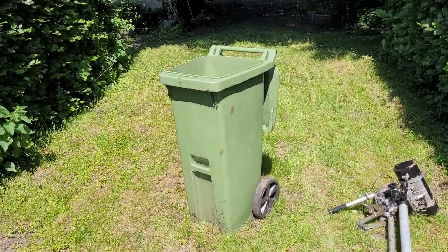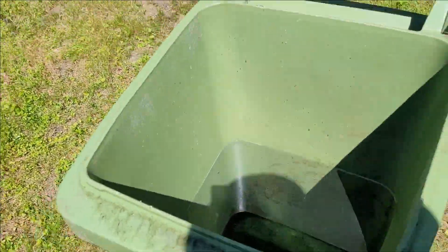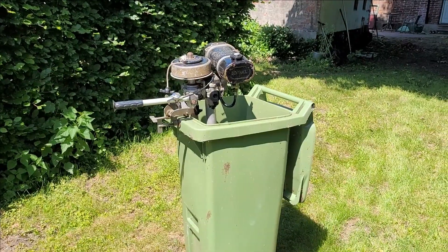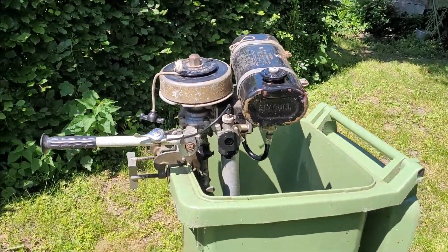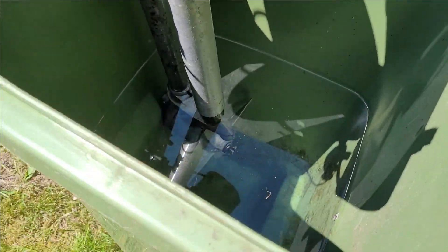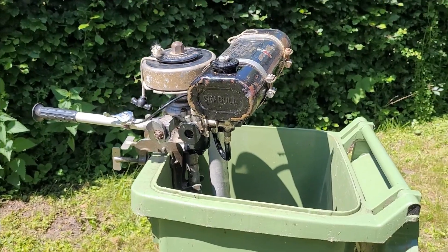I have prepared a bin full of water and let's try to mount it. So the engine is mounted. It's water-cooled, so that's why you need to put it in water.